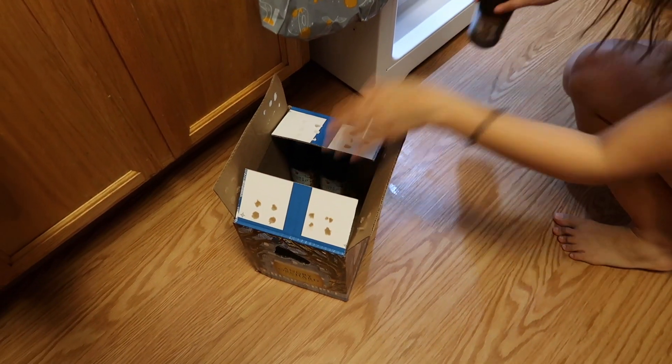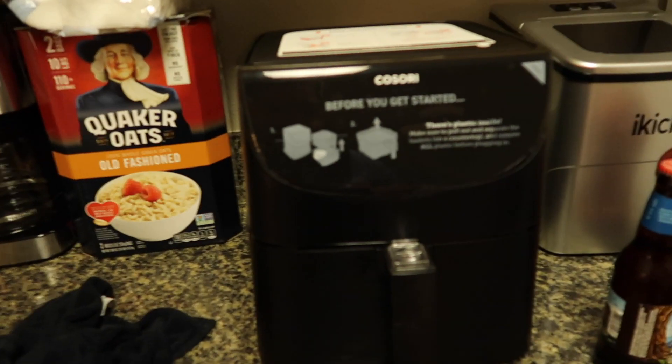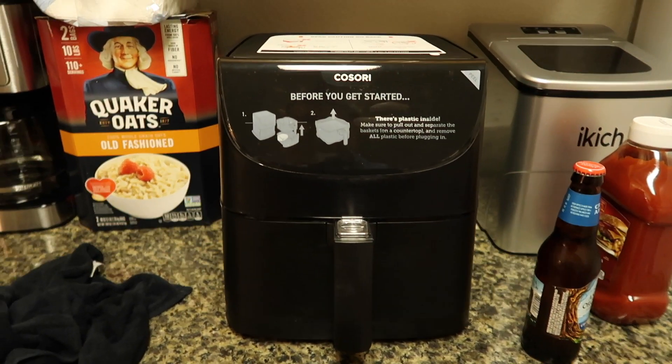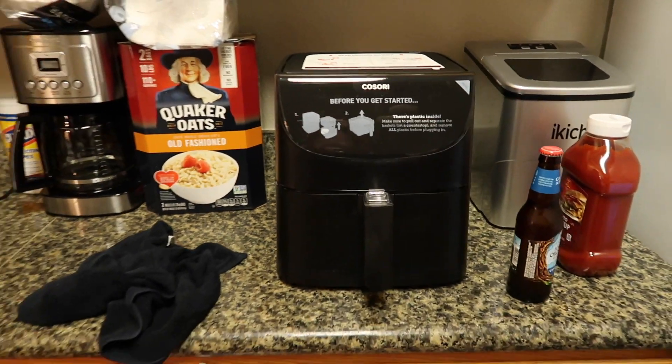She loves these apple cider things. Hey babe, are you excited for the lechon kawali? Yeah, I'm pretty excited for this air fryer guys, my god, look at it — it looks so pretty. I got my cocktail ready.